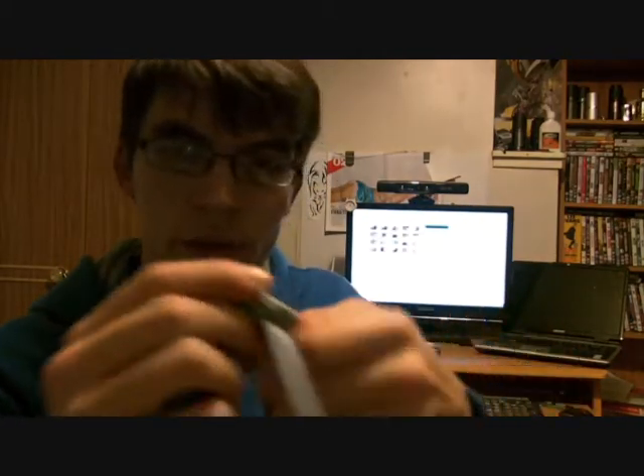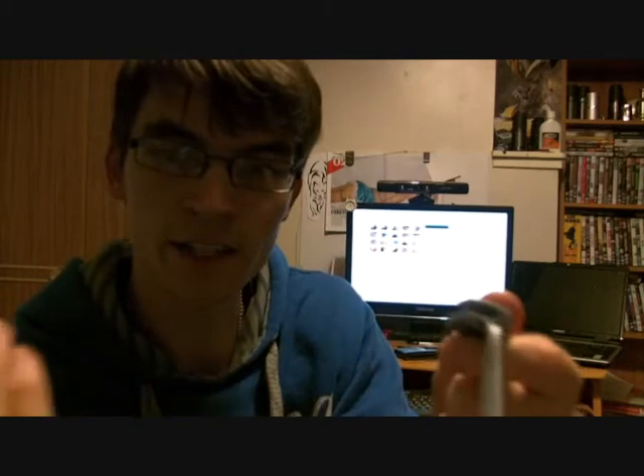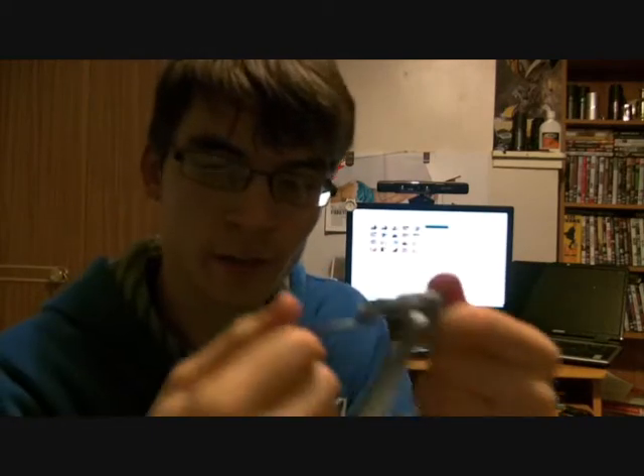The second thing is the straps. You want to make sure there's no fraying, no cuts, no damage. You want to make sure that the clip here can easily come undone and be put back together. Make sure it's nice and secure so it's not going to come undone when we don't want it to.